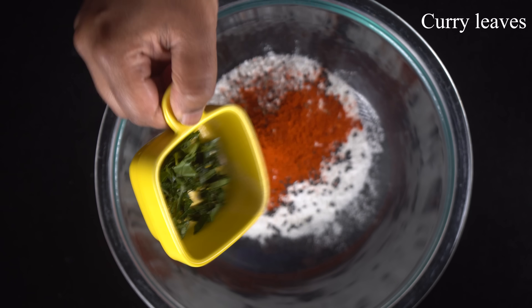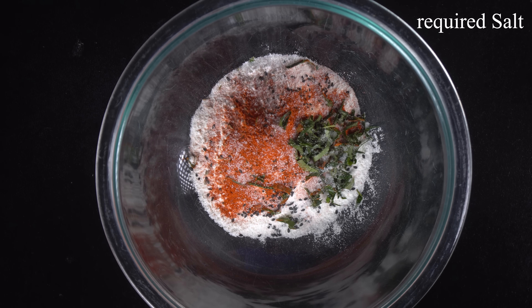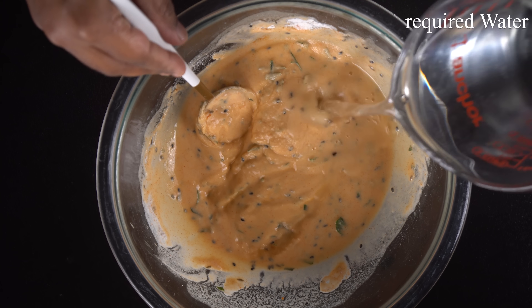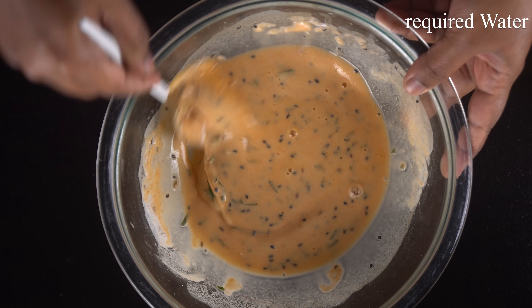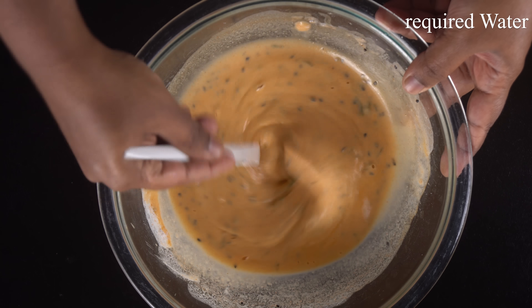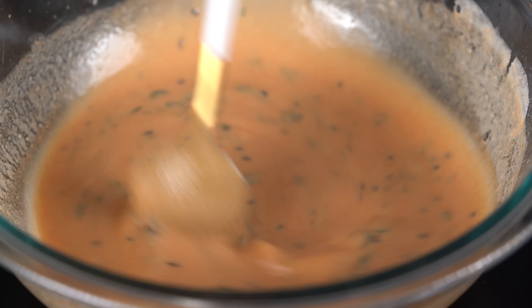Cut the Parisi — you have to press it down a little, like that. We just have to adjust and make sure we coat both sides. Use a kit and press it down, then coat the edges on both sides.